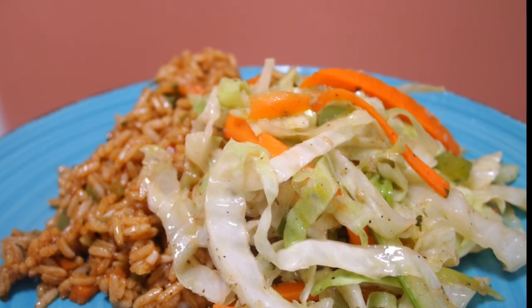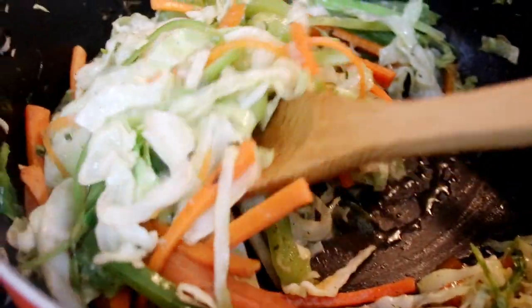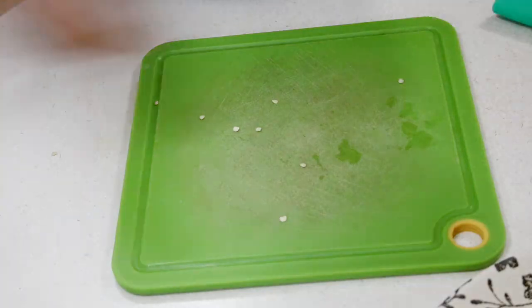Hey guys! Today I am sharing with you a super simple recipe for my veggie chow mein. This is a side that I make usually to serve with fried rice or lo mein and it is so delicious and so easy.